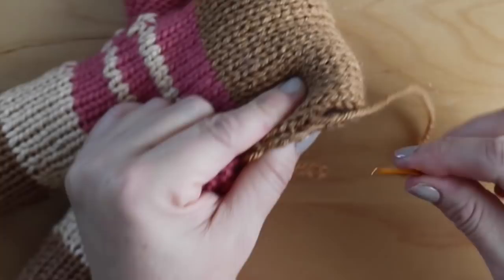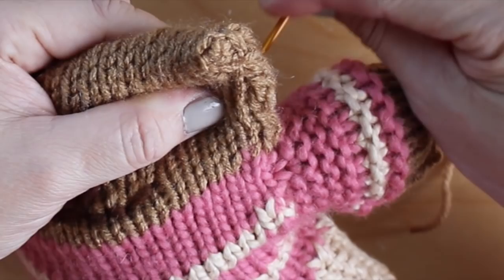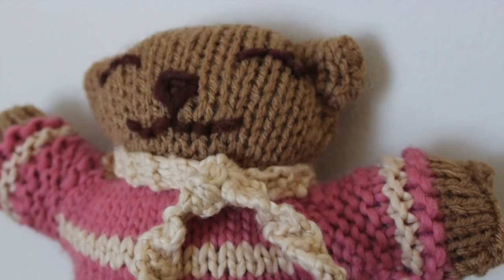And then it's time to sew the ears. Tie a scarf tightly around the neck and that will help create the shape of the head to be a little bit rounder, and you're done.